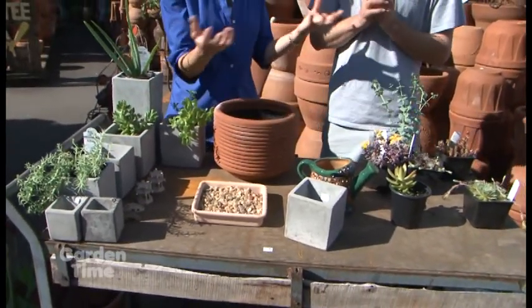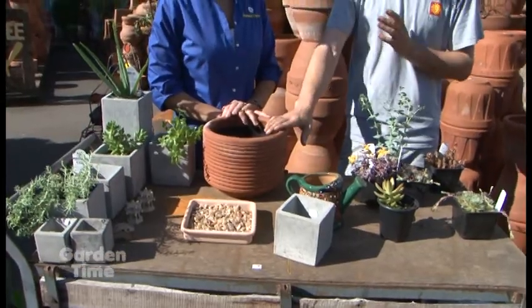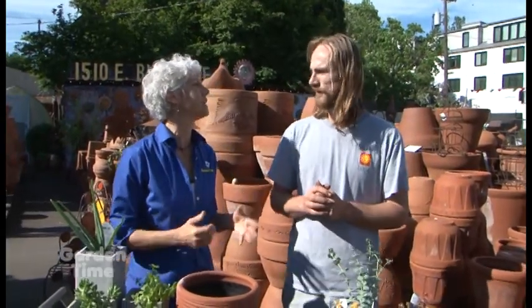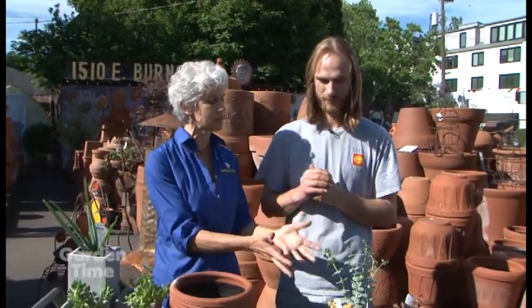We always talk about how good terracotta is - it's especially good for succulents, cactus, things like that. It breathes and helps promote that healthy root system. It also helps with that drainage. So are there any rules you think with sedums and succulents to make it look attractive?